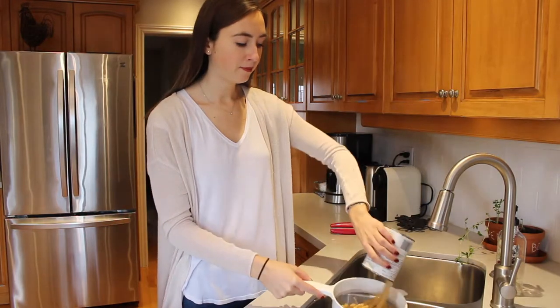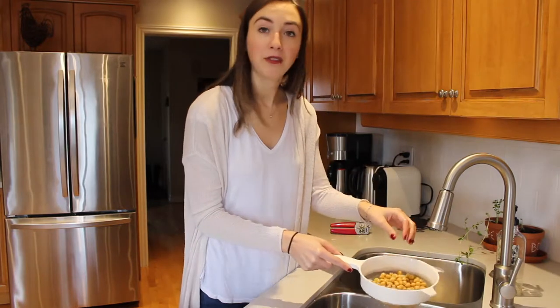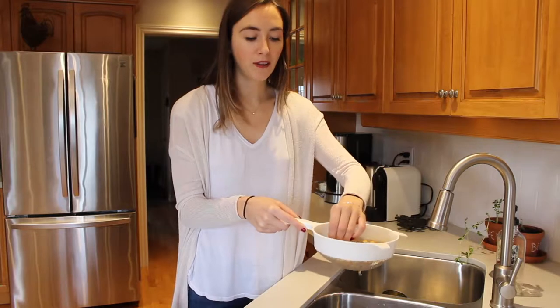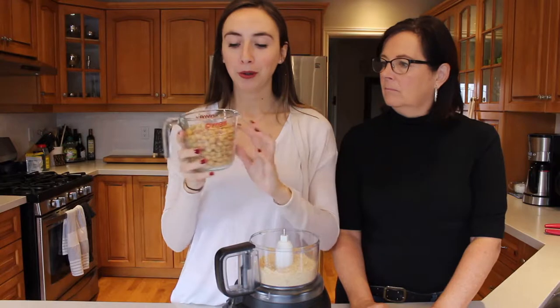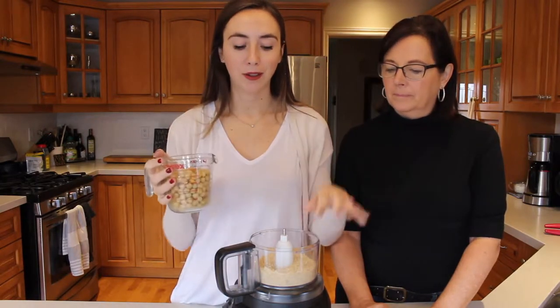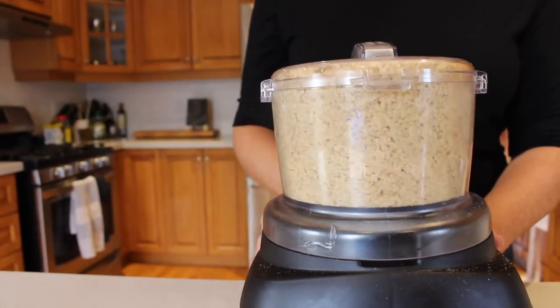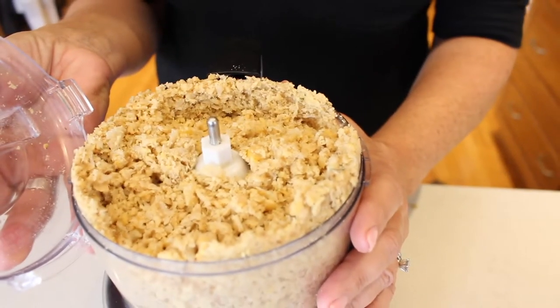Open up a can of chickpeas, drain them, and rinse them. After you've rinsed them, try to peel off all the skins from the chickpeas — you don't have to get all of them, but if you can get most of them off that's great. One can of chickpeas is about two cups, which is exactly what you want to add into the walnut and breadcrumb mixture. Blend until you have a consistent, well-combined texture.